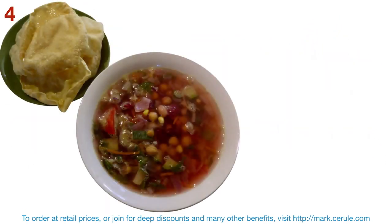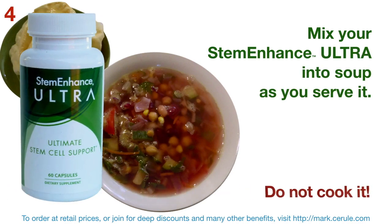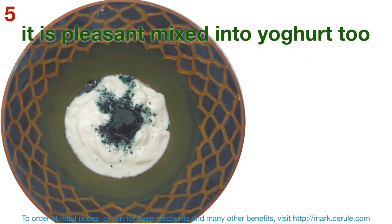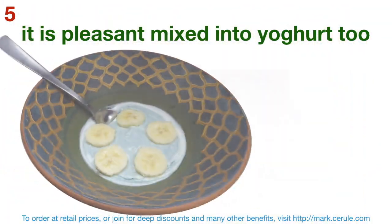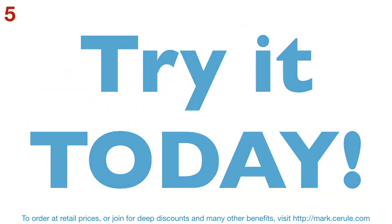You can also mix your STEM Enhance Ultra into your soup as you serve it, but definitely do not cook with it. It's pleasant mixed into yogurt too. You can choose to use Greek style yogurt or a fruit yogurt, or mix some fruit into it, or even pour it over your breakfast muesli. Give it a go — I'm sure you'll like it.